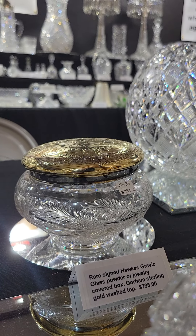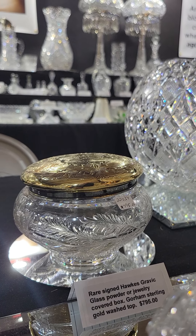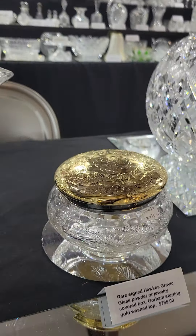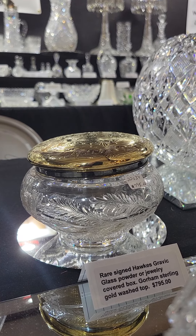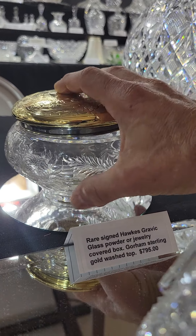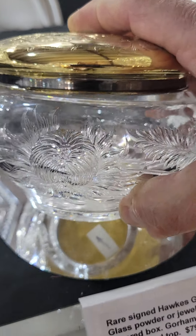Here's a small beauty — a signed Hawkes Gravic glass powder or jewelry box with a Gorham sterling and gold wash lid. Very rare to find. It's about five and a half to six inches in diameter, priced at $795. It's signed with the Gravic signature and the engraving is beautifully done — a beautiful chrysanthemum motif.